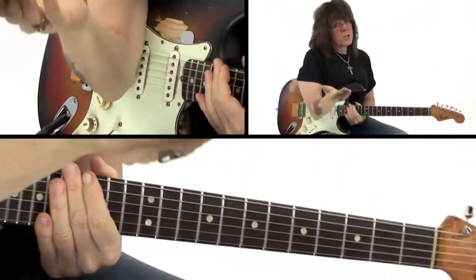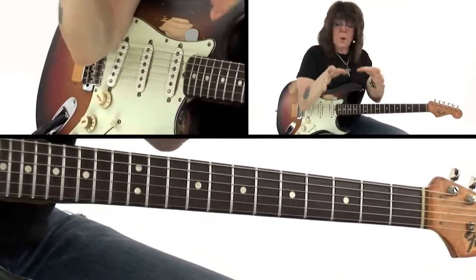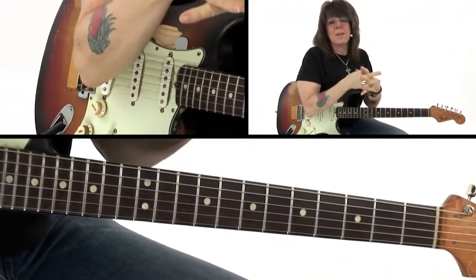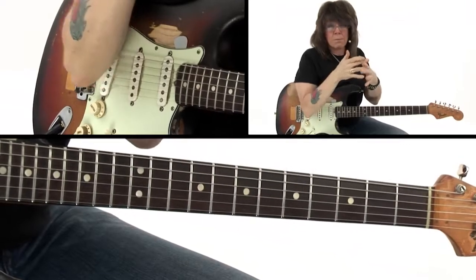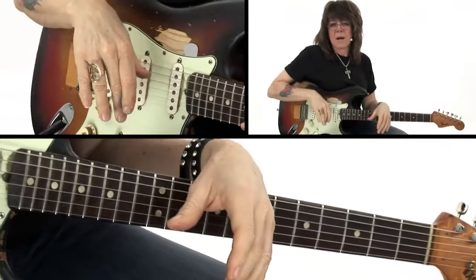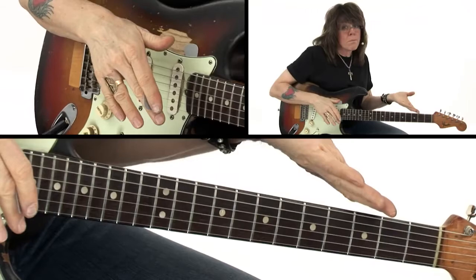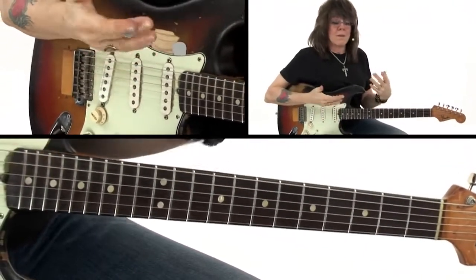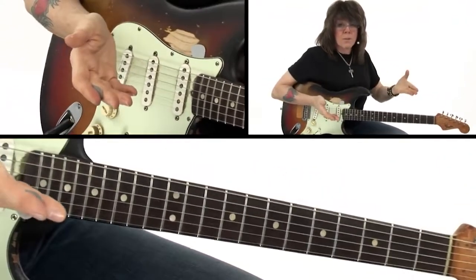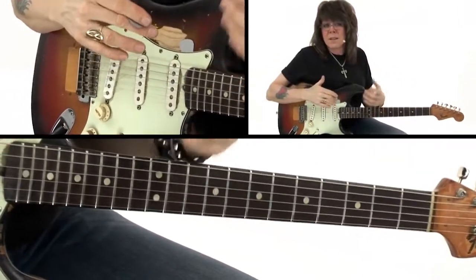I'm going to use that as a launching off point to segue from rhythm into lead. But I want to leave you with this concept: the two are constantly dancing together — lead and rhythm. That is a critical thing to keep in mind for playing in a power trio. Because when you go from rhythm into playing lead, you don't want the bottom to drop out. When you come from playing a lead back into rhythm, you don't want there to be a dynamic shift that steps on the vocals.